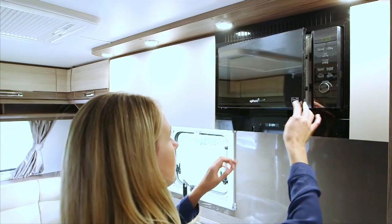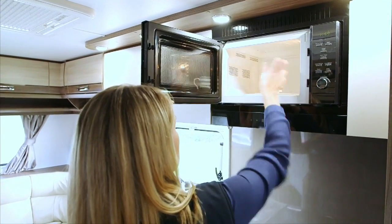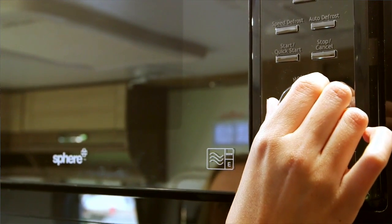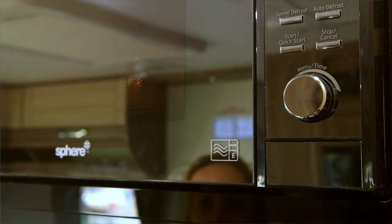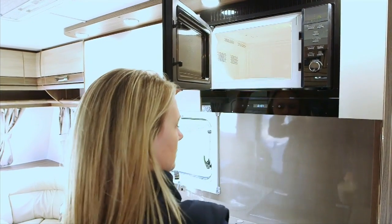Remove the cooking plate from the microwave oven before you start travelling. The microwave has a 25 litre oven capacity and 5 power level settings. Settings include quick start, auto defrost, speed defrost, multi stage cooking, auto cook, and it features a child lock option.